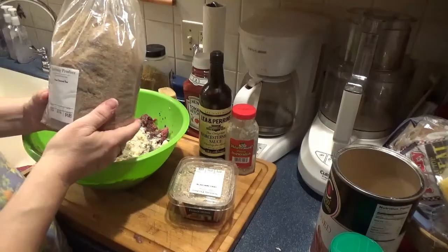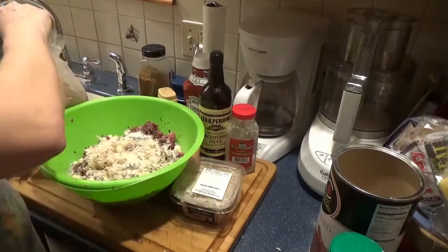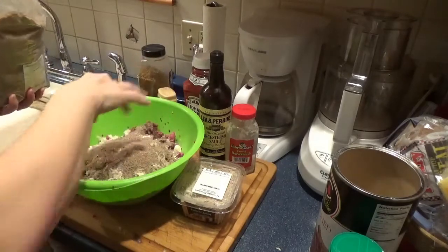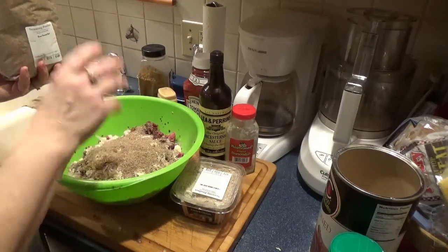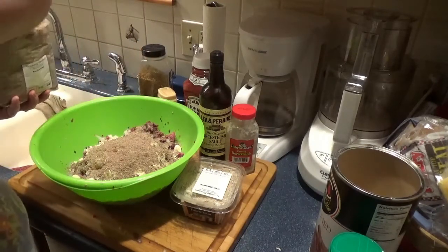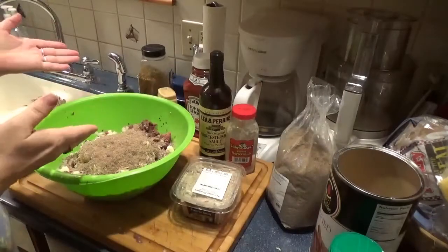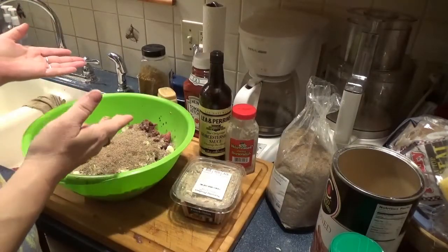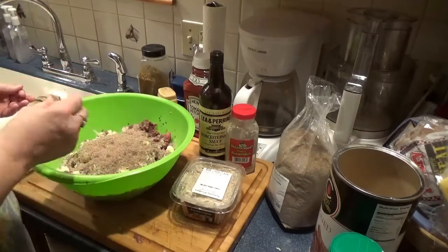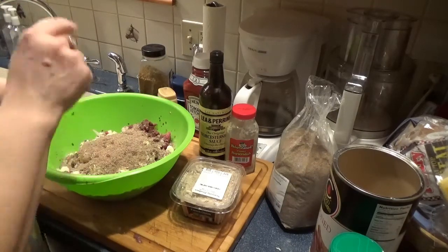I also have some flaxseed meal here. Flaxseed meal is a really easy way to incorporate some really healthy stuff into your diet. I put it in salad dressings, other condiment mixes, meatloaf, and meatballs. It's a nice healthy addition. Venison itself is really lean and healthy, so this is actually an unbelievably healthy dish. The flaxseed is a really nice addition and it's really good for you.